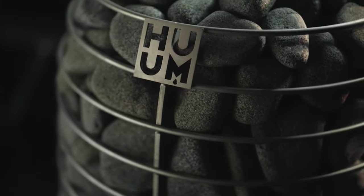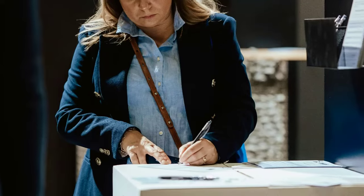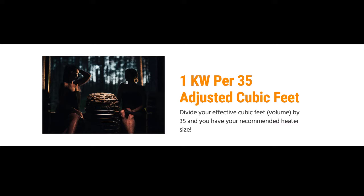Let's recap. We have our baseline volume of the room and factored in the insulation to reach our pre-glass adjusted volume. Now we just need to add the glass adder and we have our adjusted volume — write down your effective volume now. Hume says your sauna should have 1kW of heating capacity for every 35 cubic feet. So divide your effective volume by 35 and you have a recommended heater size.